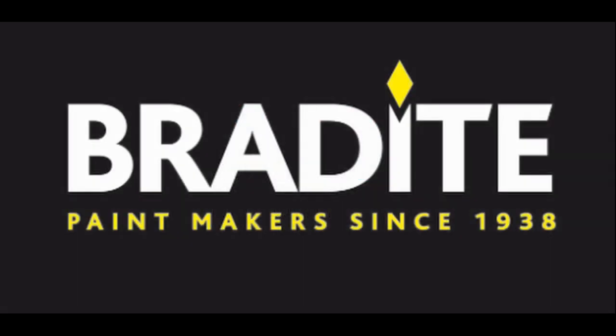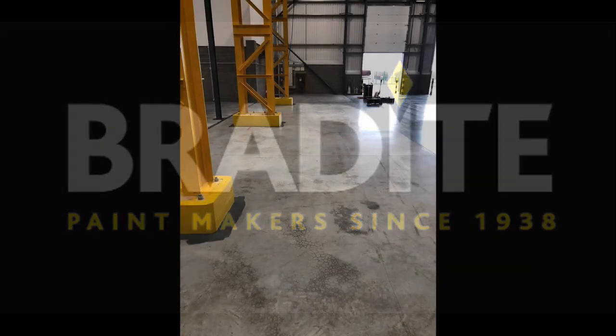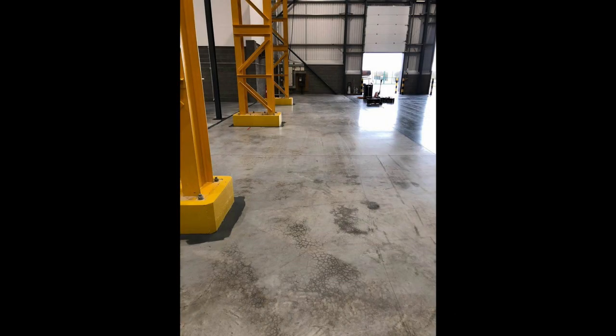A warehouse floor in Barnsley was transformed using Bradite's new single-pack water-based floor paint DP9 Fluoret. The 1200 square metre power-floated porous concrete floor had been penetrated with oil, so it required preparation for painting with Bradite's TD39 industrial degreaser.